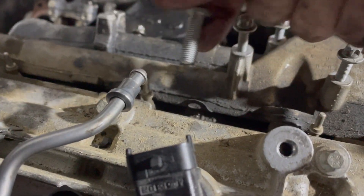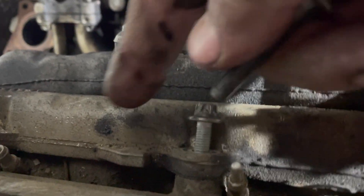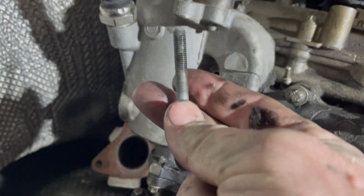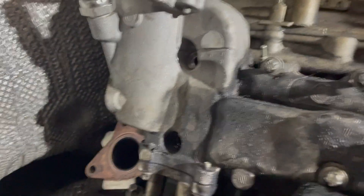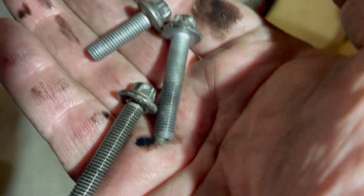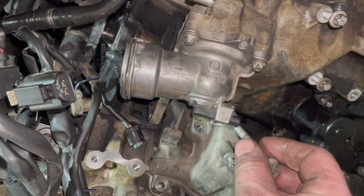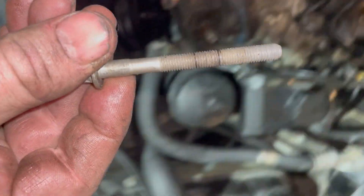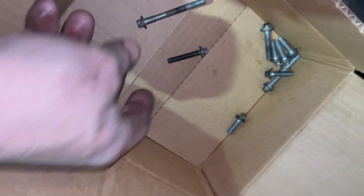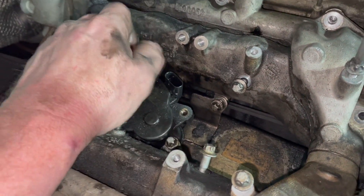The bolts on the manifold are the ones that mounted up in here. They're mostly the same size except there's two longer ones that go in here. These two longer ones are the same size. So it's a manifold bolt box. There's another long bolt on the manifold that goes in here — a longer one, the longest yet. Okay, last but not least, these long ones have to come out as well.